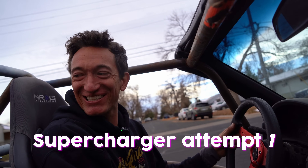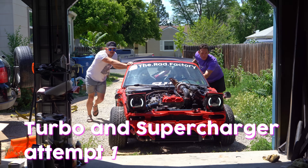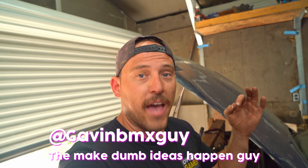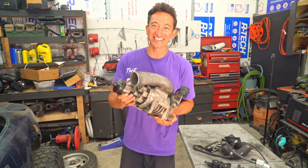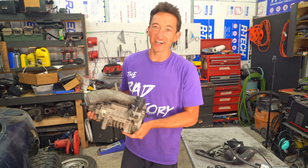We literally blew up three motors in the last 30 days. Zero compression in cylinder four. I can't blow up a Ford — literally I'll actually cry on camera, and the internet doesn't want that. Nobody wants Gavin to cry. Let's tear this thing apart and get the twigs out of it, then we'll throw it on the car and hit the dyno.